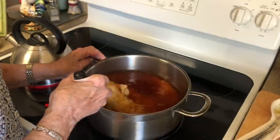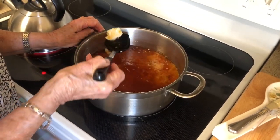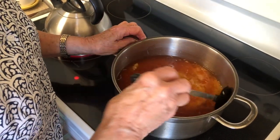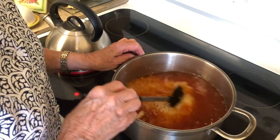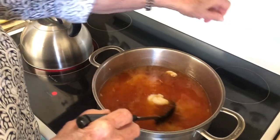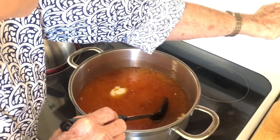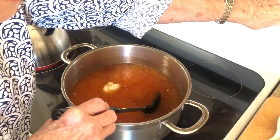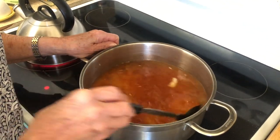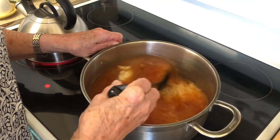We mix this in right here with our rice. And if you've got a little bit of the lard that has formed on the top, just leave that in there because you're going to need some grease to kind of get it started. Now I'm going to turn this on high and we're going to let this start coming to a boil. You know what they say — a watched pot never boils.